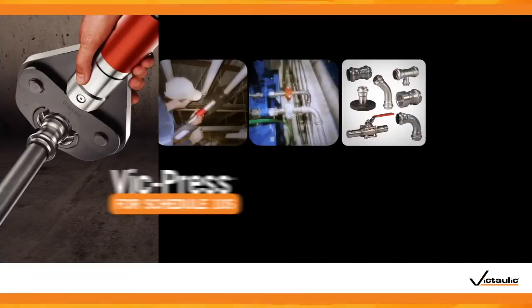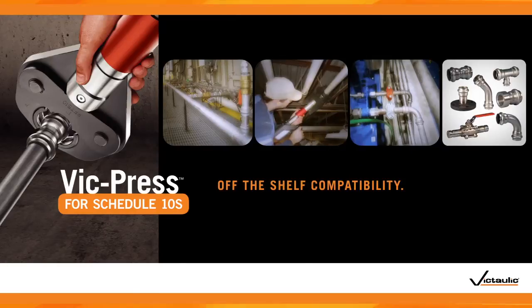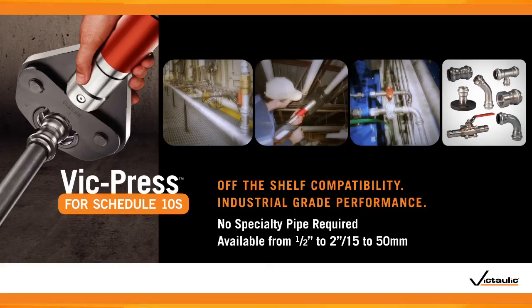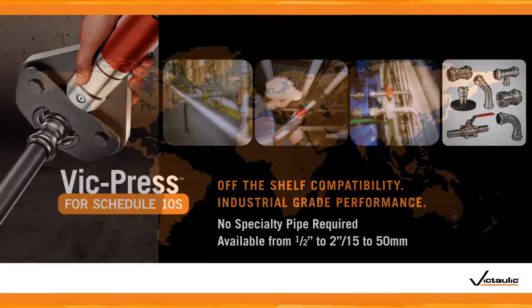Today, Victaulic introduces VicPress for off-the-shelf Schedule 10S Stainless Steel pipe, delivering all of the original benefits you've come to expect, plus unsurpassed industrial-grade performance with widely available off-the-shelf pipe.